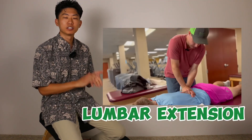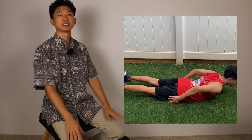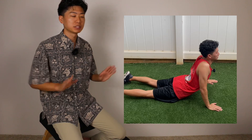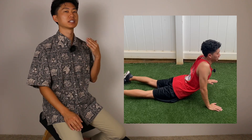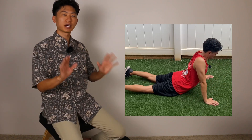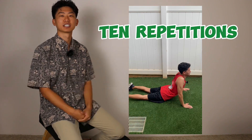They then move on to lumbar extension. Perform this lying on your stomach, placing your hands on the ground at about chest level. Keep your hips down on the ground and press your chest up until you feel some light pressure in the low back. Once you're there, hold that position, exhale your air, and let your low back sink deeper. Once you've breathed out all your air, return to the starting position and repeat the process. Perform lumbar extension ten times before moving on.